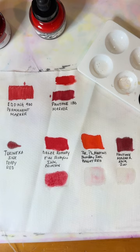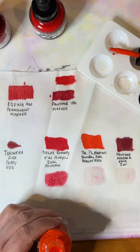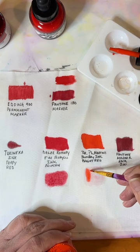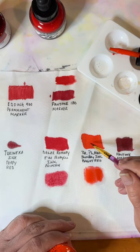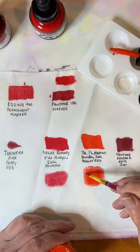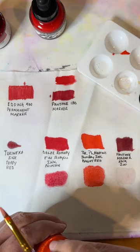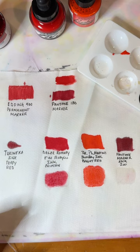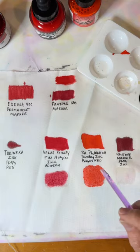Now Dr. P.H. Martin's — I'm calling it Dr. Phil, I know that's not really what it is. This one is definitely, definitely bleeding inside the fabric medium area, and it's going outside too. So Dr. Phil seems to work great on its own but doesn't play well with fabric medium. When I'm testing a product it also needs to pass the teaching test — is it something I can pass on in a class and have students jump up and down for joy? No, I don't like it at all. If I were to use it I would probably use it straight.